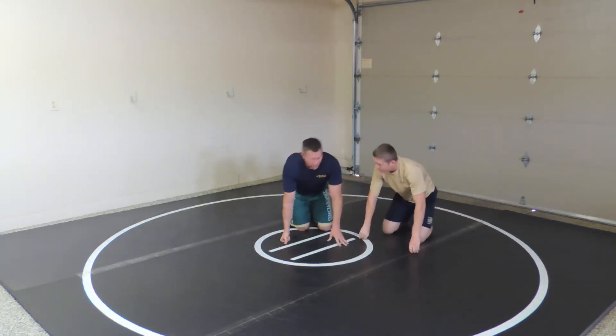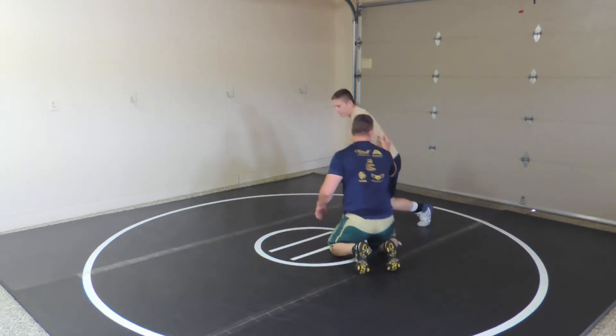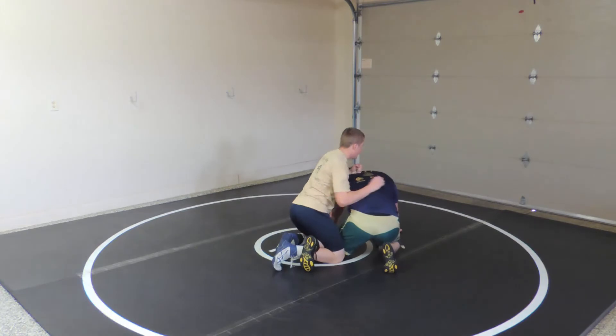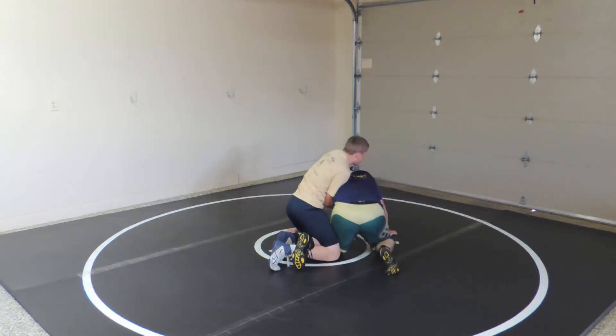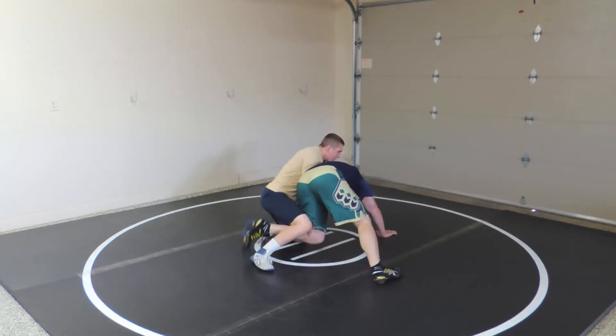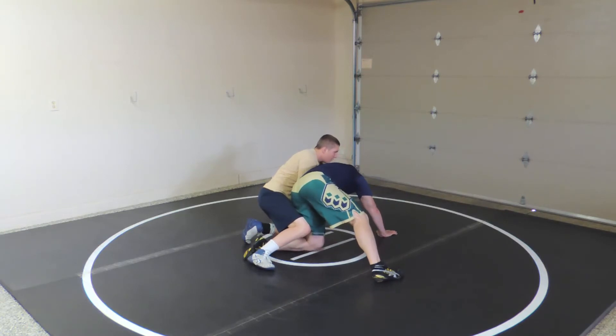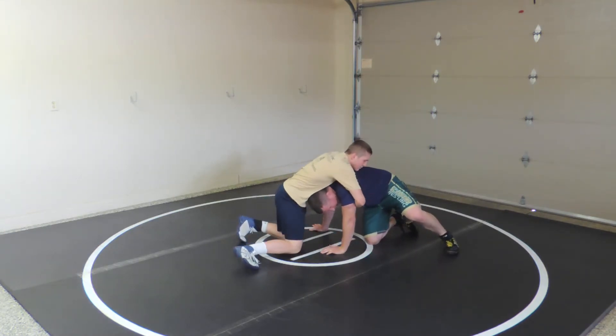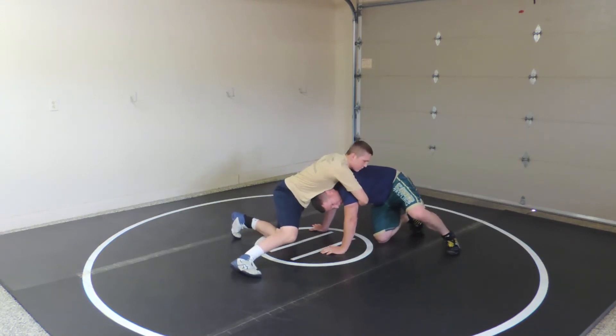And then this last one. Let me turn this way so you can see what my feet do. He's got an ankle and he's going for that. I crowd him, crowd him, crowd him. Turn my foot down and rip my knee up. I'm going to go here. Now I'm just in a front headlock and I've just got to counter the front headlock.